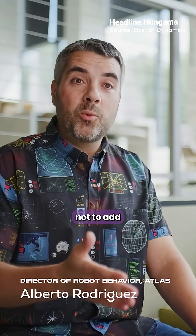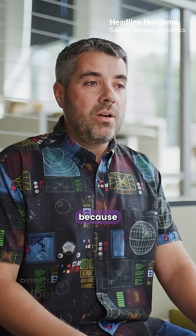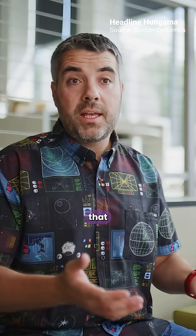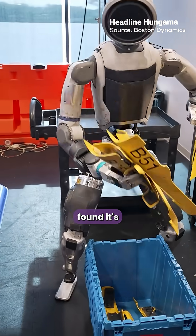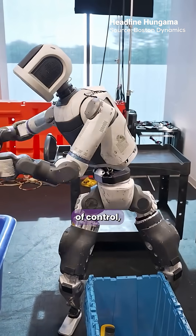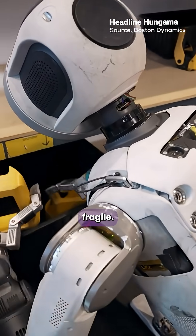Why three fingers? They decided not to add more fingers, because adding more fingers just adds complexity that isn't necessary. Engineers found it's the sweet spot — a perfect balance of control, strength, and reliability. Too many fingers make it fragile. Three make it unstoppable.